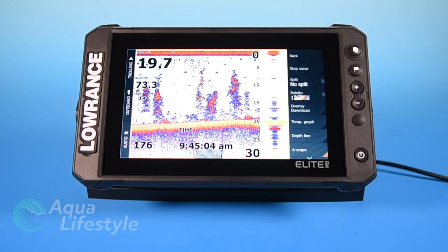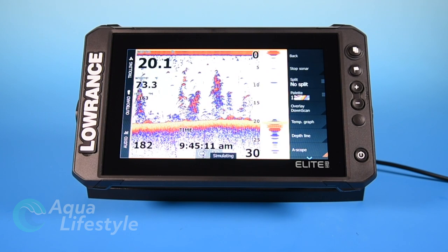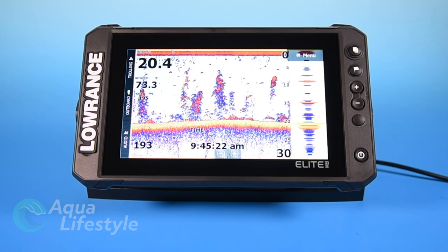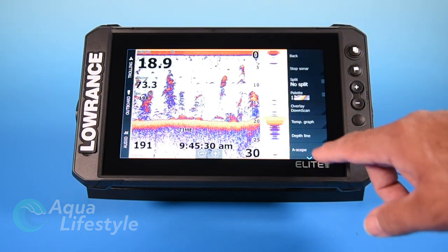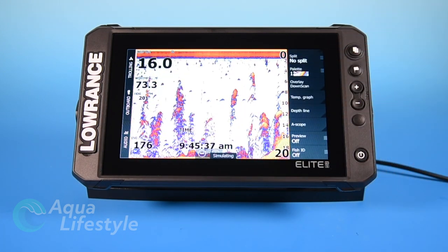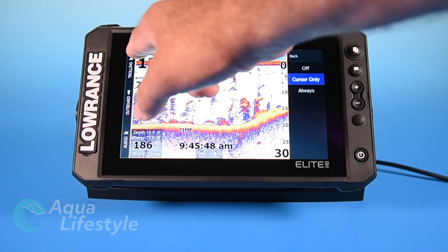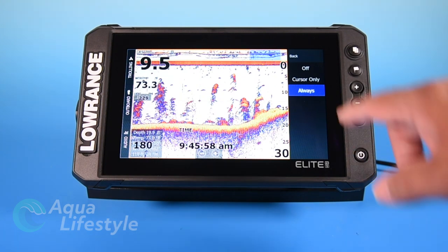At the bottom is a scope. You hit that and you get a flasher just like the round flasher in the previous screen, only this is in a vertical format. I find this handy in salt water when I'm looking for structure or looking for fish in the column — it's going to show you real time. There's the red right there showing the fish as it comes across the screen, showing it in real time as it enters the beam. Handy feature to have when you're looking for fish or structure and you're underway. There's also a preview button — you can turn it off, have it at cursor only, or click always so it continuously shows the preview at the top of the screen.